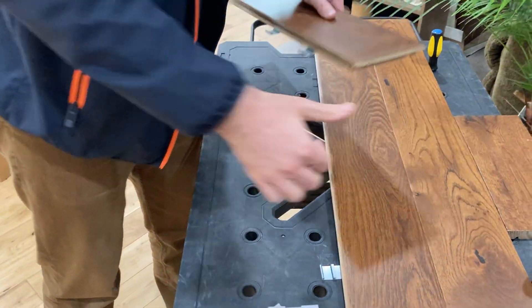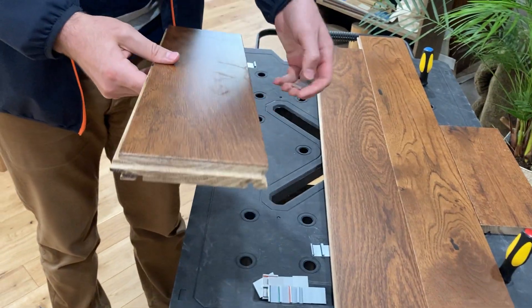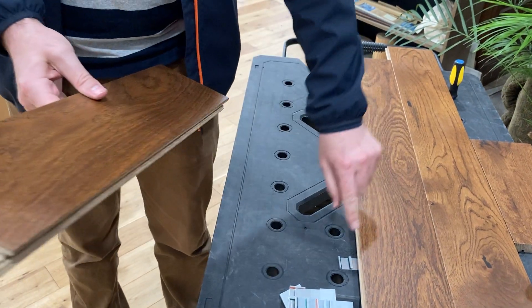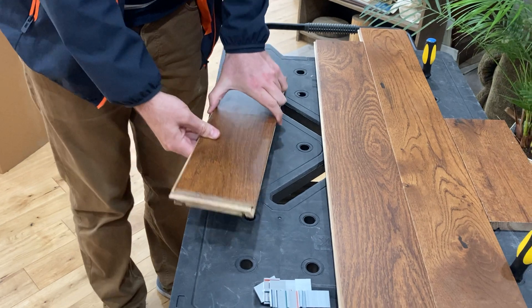But what do we do when we've got the tongue side facing outward and need to put a board over top of that — essentially installing the flooring backwards — which tends to happen in almost every installation at some point.